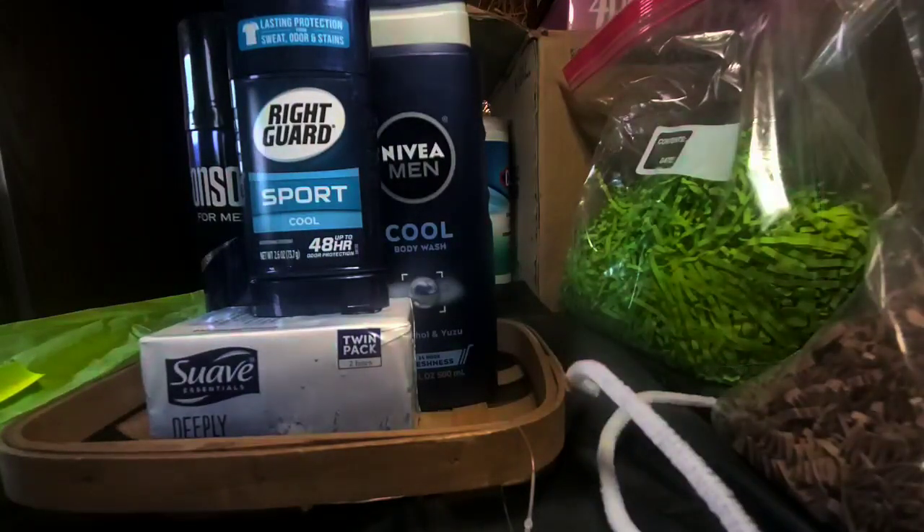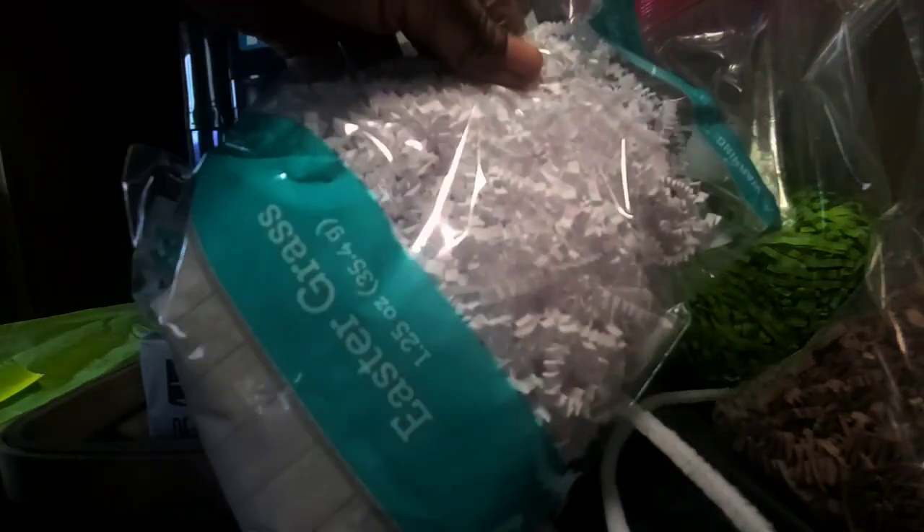But let me show you this — I picked this up when Easter went 90% off, so this was 10 cents. Happy about that.